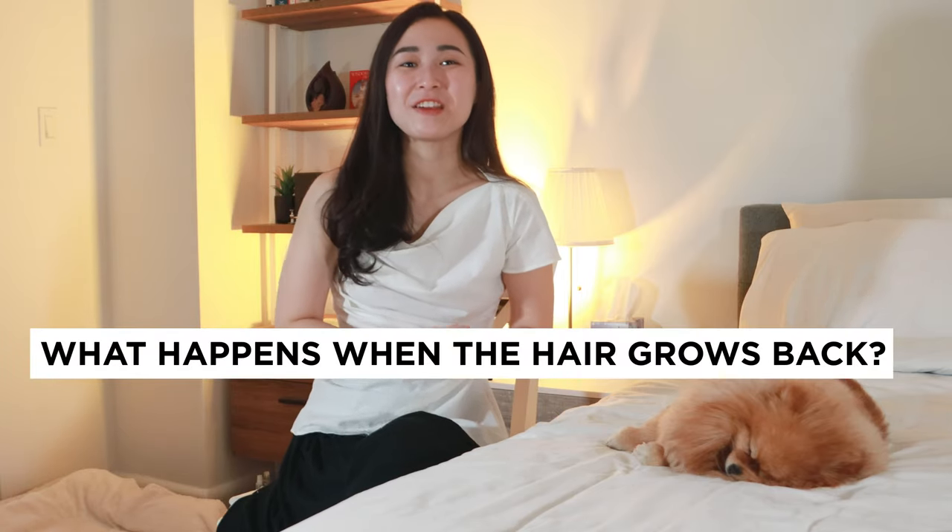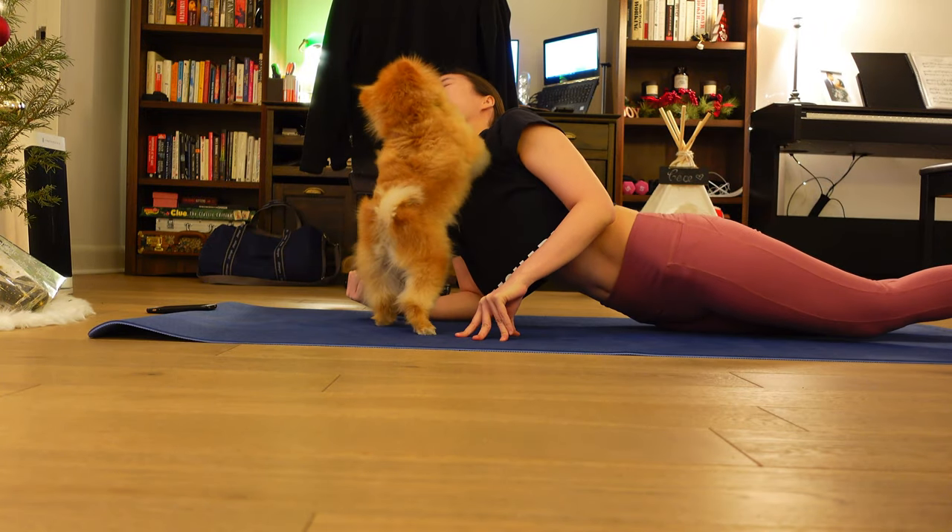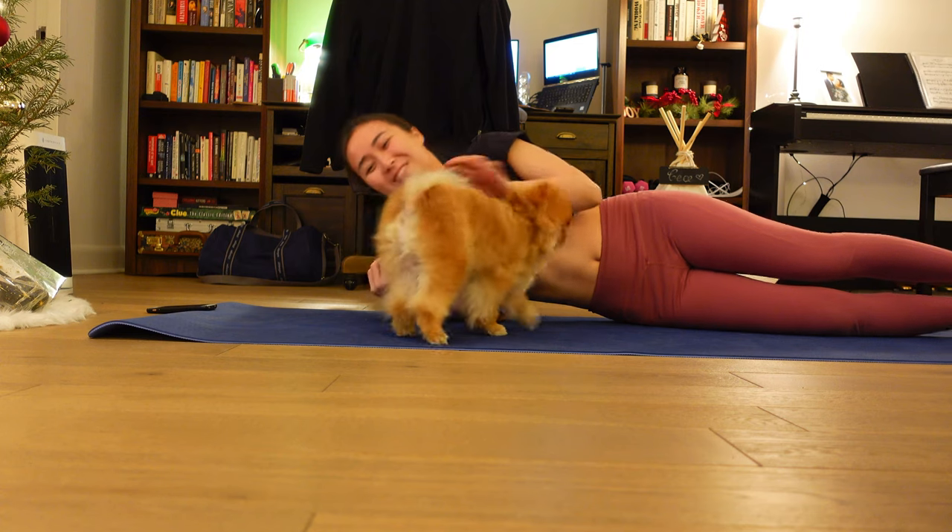So what happens when the hair grows back? What you'll start seeing after shaving your Pomeranian is that the undercoat grows first and the guard hairs grow slower, causing the undercoat to get longer than the guard hairs. This is when you will notice a change in your dog's coat texture, and it will look kind of fuzzy.